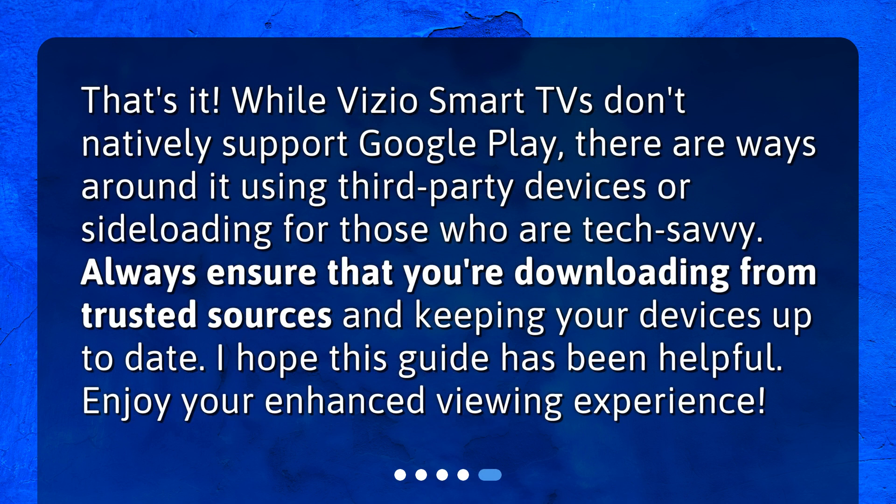That's it! While Vizio Smart TVs don't natively support Google Play, there are ways around it using third-party devices or sideloading for those who are tech-savvy. Always ensure that you're downloading from trusted sources and keeping your devices up to date. I hope this guide has been helpful. Enjoy your enhanced viewing experience!